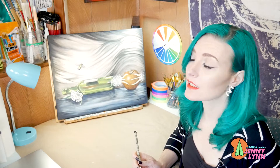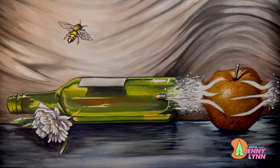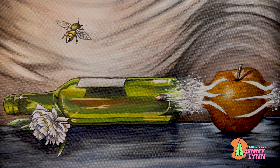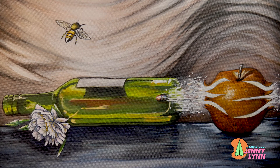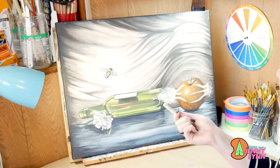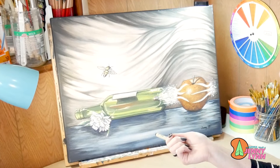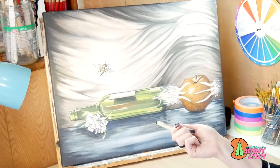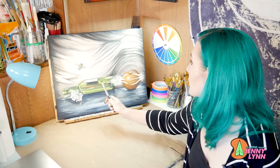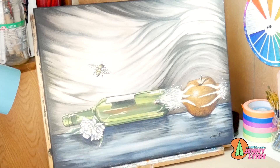I've got a painting up here that I did in 2018. I actually photographed certain elements of this myself. Still life is a really good way to practice shading. In this particular one, I had a wine bottle, an apple, and a flower. There were certain elements I actually added after the fact — the bullet going through the fruit and the bee are things that I added.